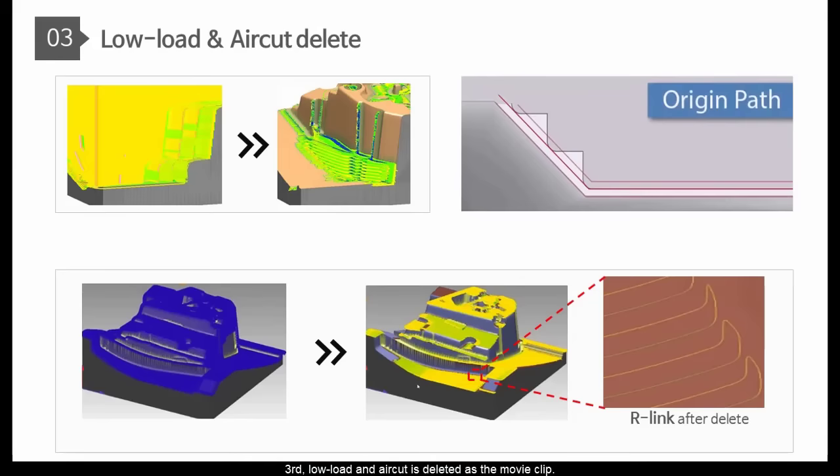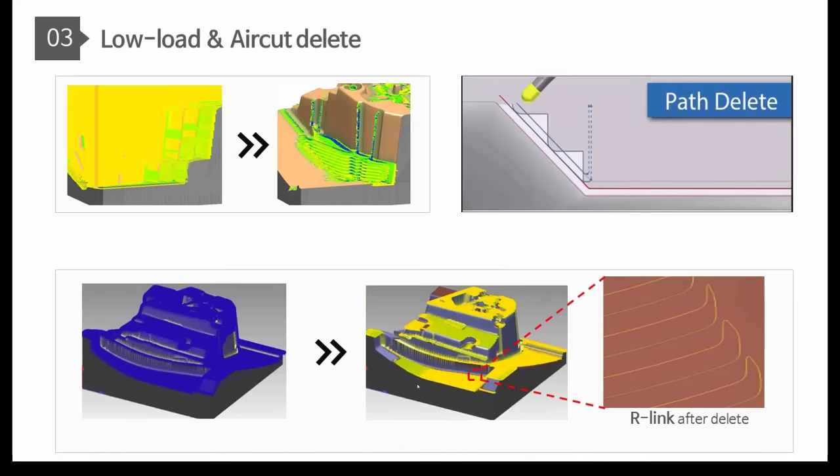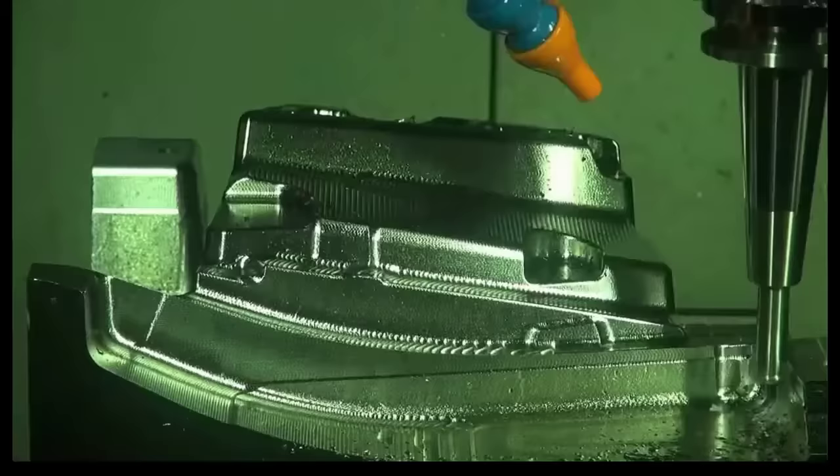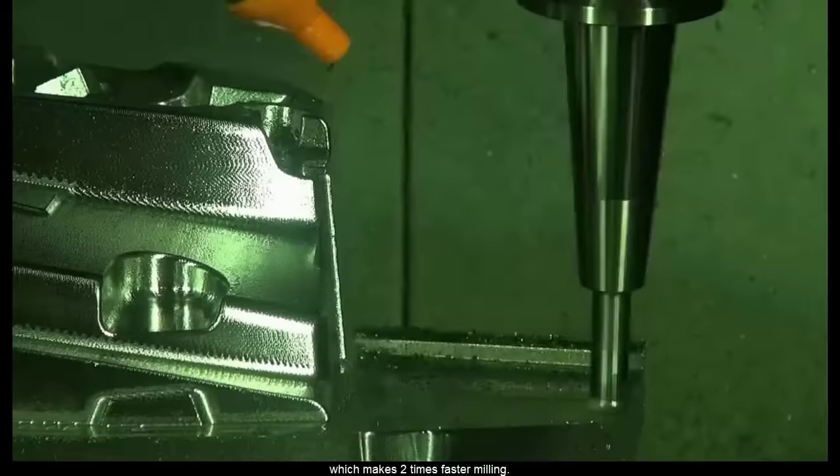Third, low load and air cut is deleted as shown in the movie clip. After air cut deletion, it connects roughing, which makes 2 times faster milling.